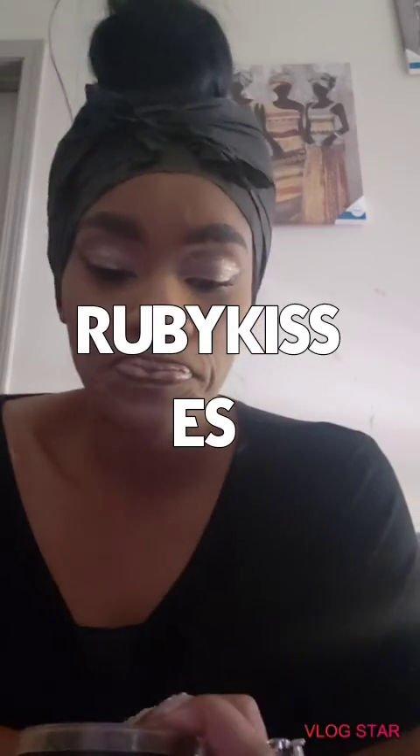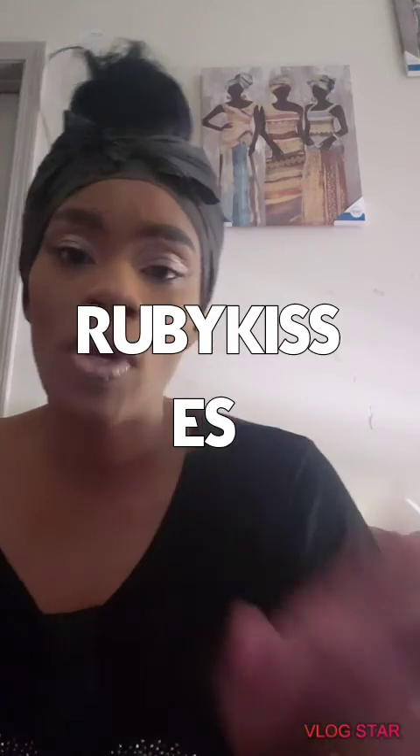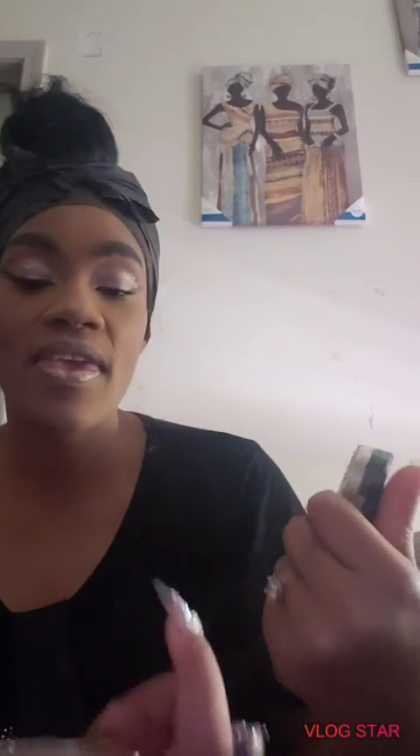What's up my loves? This is your girl Glam coming in with a review today, guys. I just finished this look, and I wanted to come in to you girls with a quick review on this.